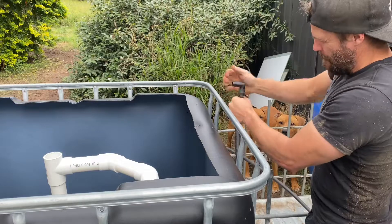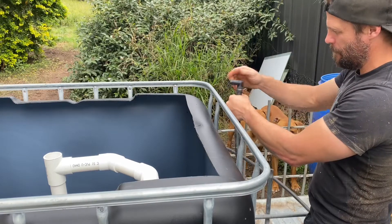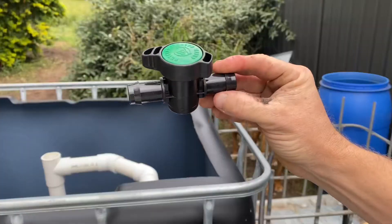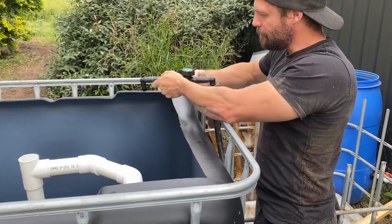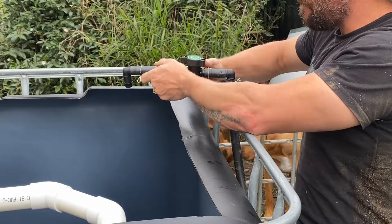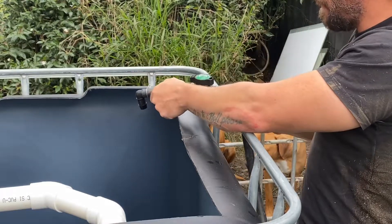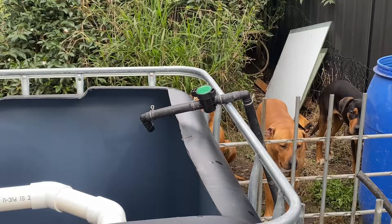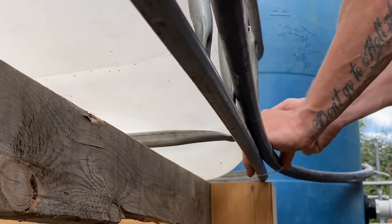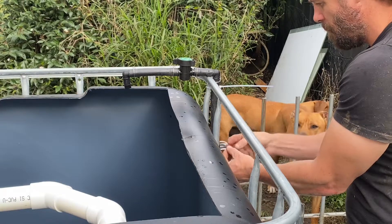I've decided to go with 19 millimeter irrigation line to pump the water from the sump tank into the fish tank. Once run up to the fish tank, I take a 90 degree angle elbow into a ball valve to regulate the flow from the pump into the fish tank, and then using 19 millimeter irrigation line we attach another 90 degree angle elbow to direct the water flow from the ball valve into the fish tank. I then secured all the 19 millimeter irrigation line to the side of the grow beds and the fish tank with zip ties to secure it all in place.